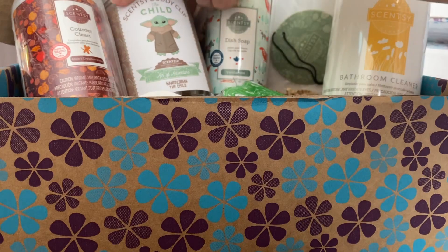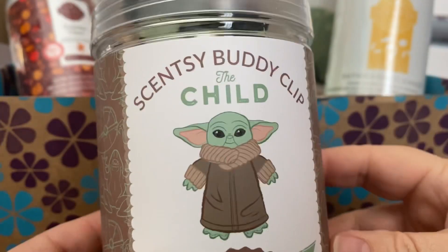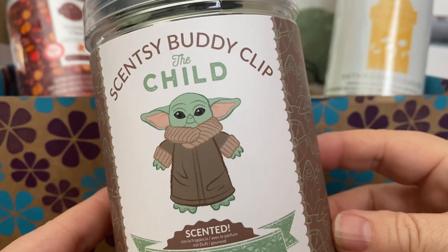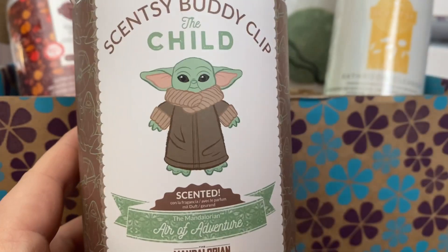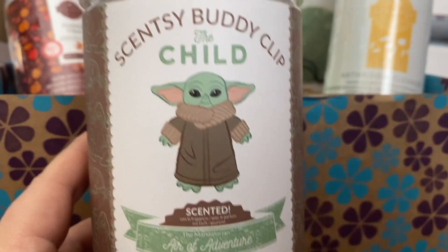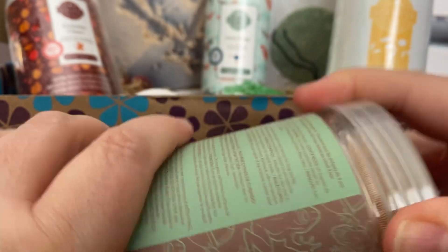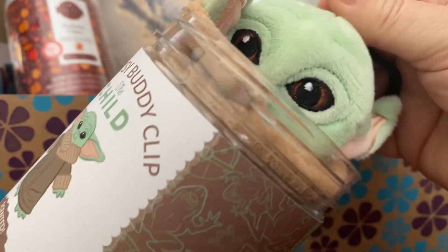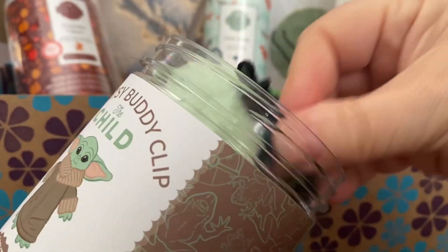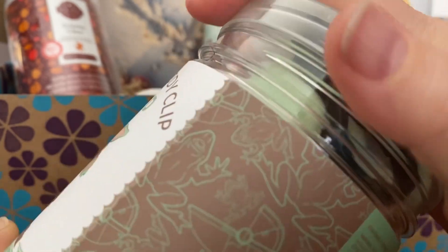There is a Scentsy Buddy Clip — this has been in all regions. It's the child scented in the Mandalorian Air of Adventure. That little guy is very cute and smells nice and fresh. I've had that scent in wax before and it's really nice.